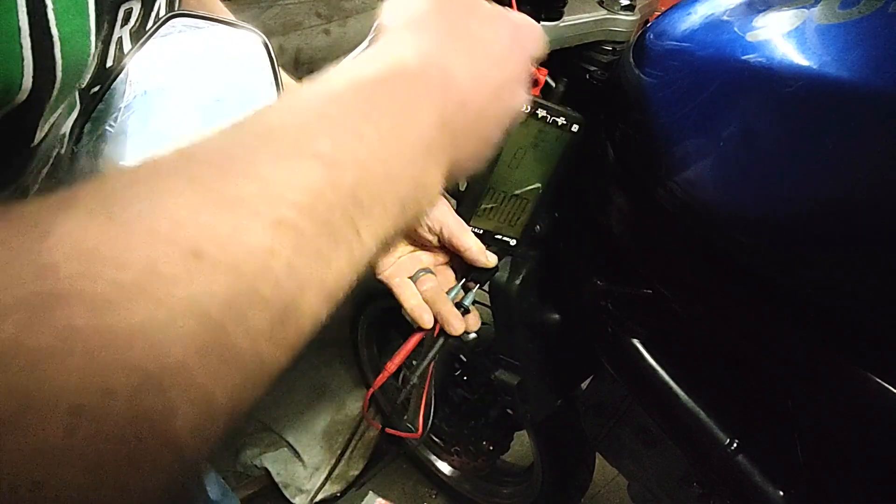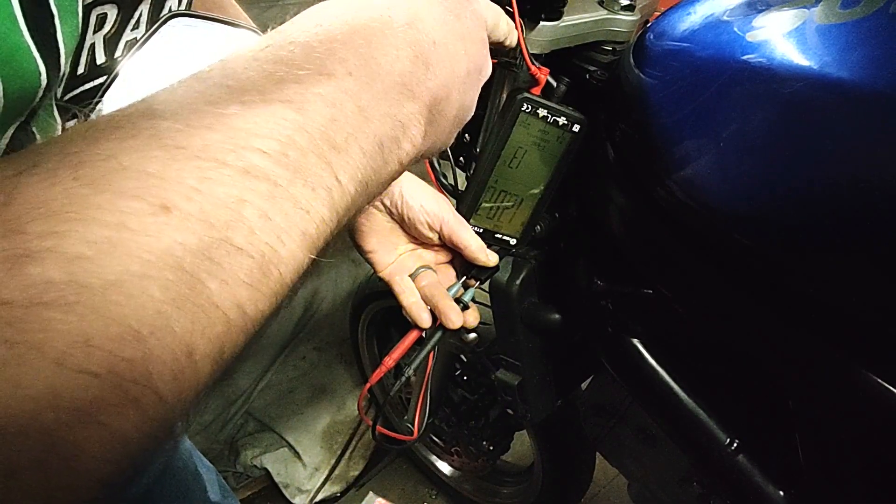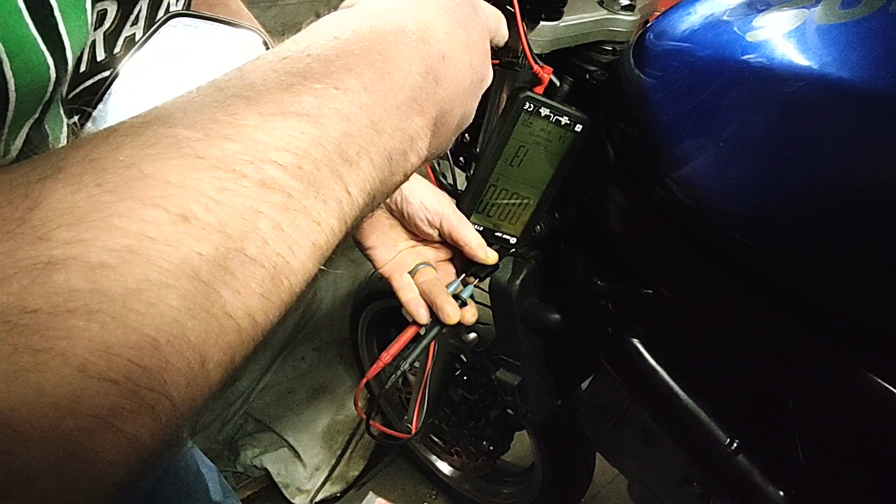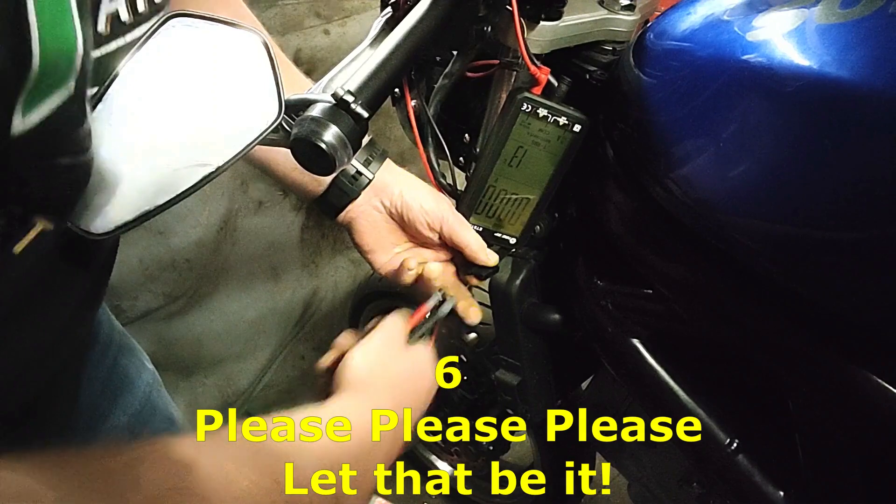Turned on the ignition, pressed the horn button and we've got 12.6 volts. So that means we've got power coming to the horn, but obviously the horn's not functioning. So I've got one on order.